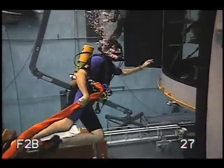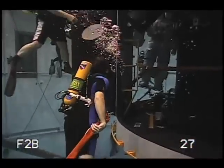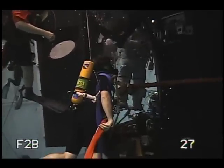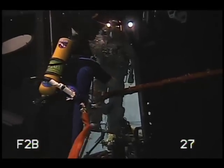Hey, look who we found here — it's the Hubble hugger himself, John Grunsfeld. I'm actually inside the Hubble Space Telescope now, and John's going to show us a few tricks of the trade. First of all, how's it going today?